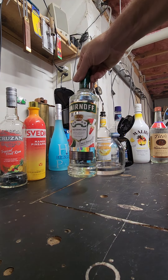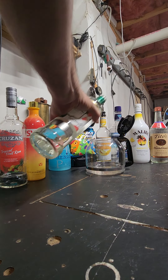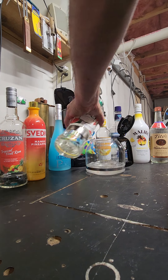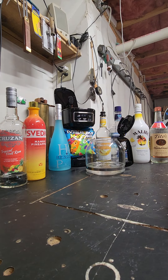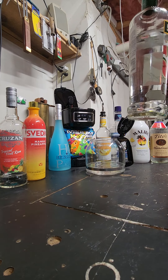We're going to take some watermelon vodka. This is going to be kind of heavy with the vodka — I put about a quarter of a bottle, yeah, about a quarter of a bottle.